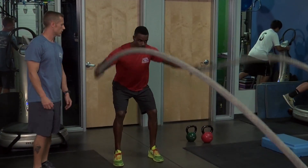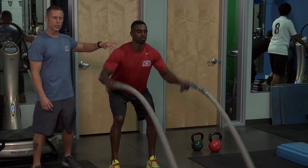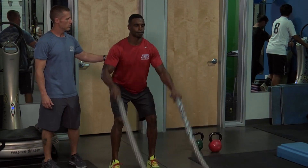Now he's going to go into double slams. This is a good one for the delts. Again, that core is nice and tight and the rope is going all the way down.